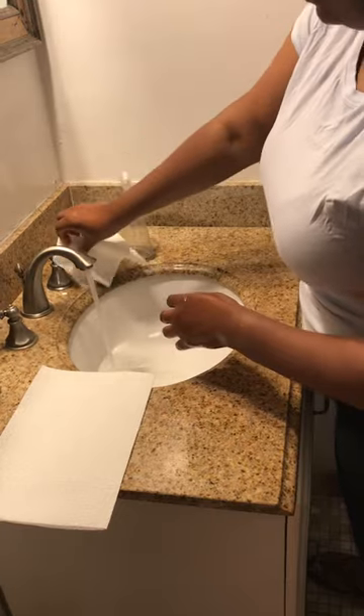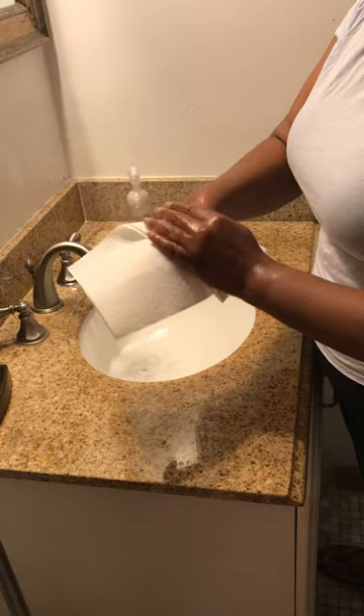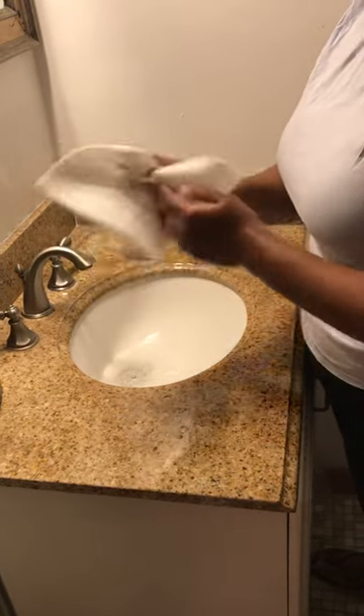Then I turn off the water with the paper towel, going in the garbage. Then I get this paper towel and wipe my hands. That's it.